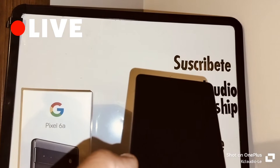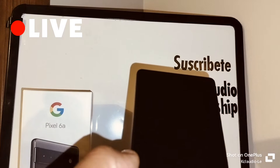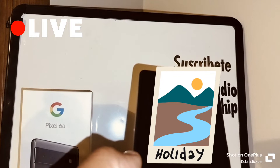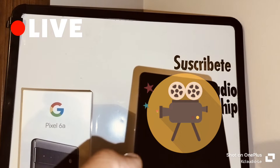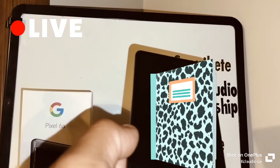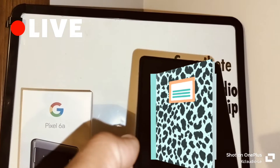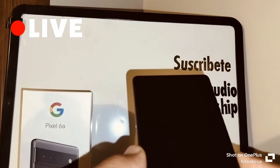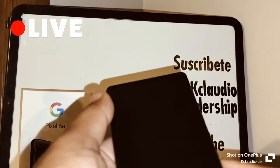Keep in mind that everything is going to be deleted from internal memory — pictures, videos, text messages, and all information in the phone's internal memory only. So with the phone powered off, we are going to get started.